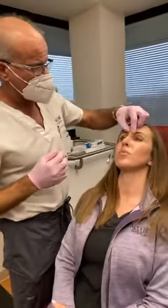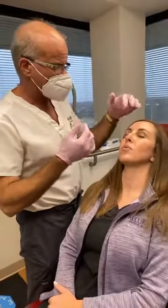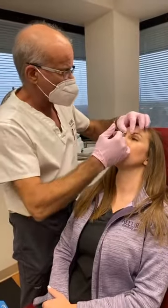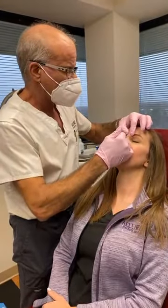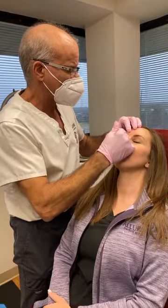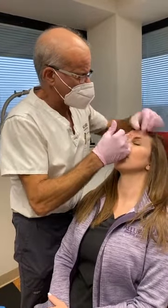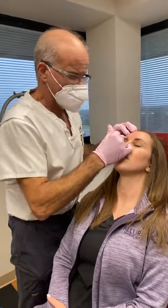20 units in her glabella — that's kind of a light number of units, but she's been treated before. This is the corrugator and the cordial muscles, then the procerus. Forward corrugator depressor, two and a half in the cordial procerus. So she has 20 units there.